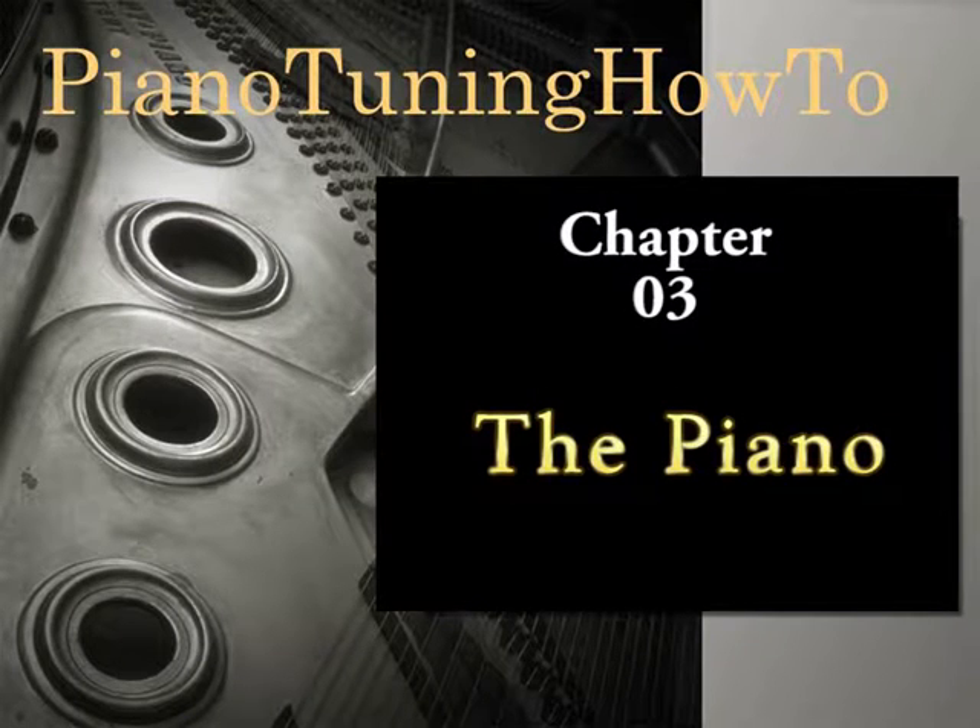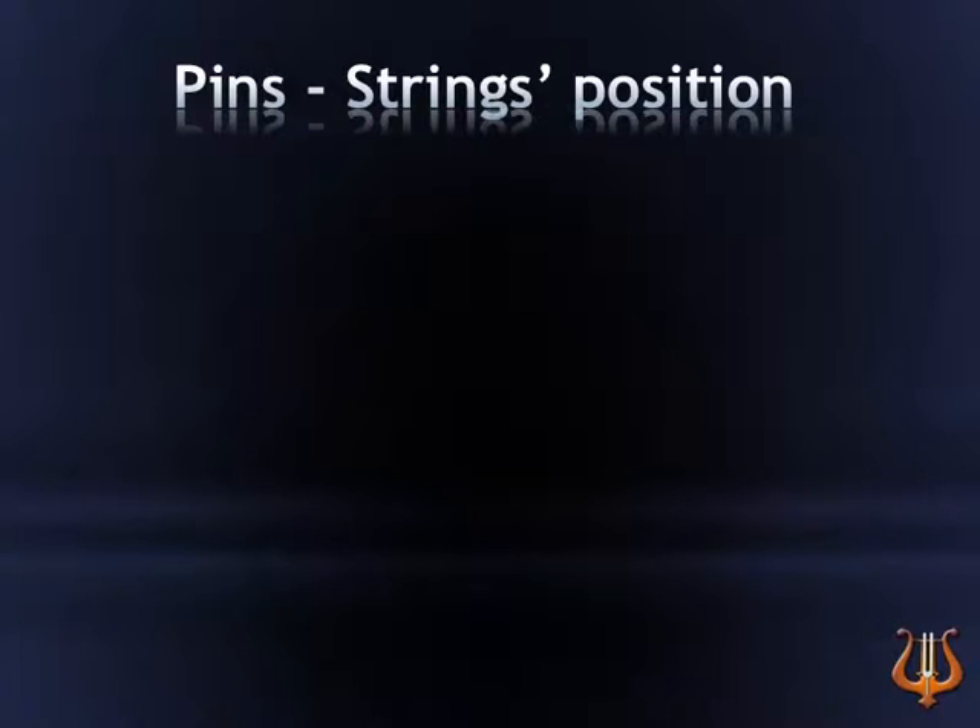Chapter 3: The Piano. Pins and Strings Position.